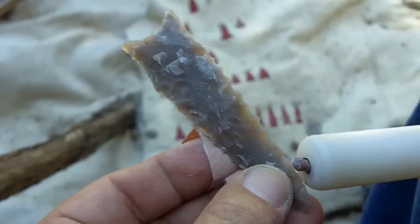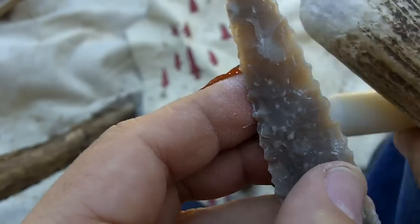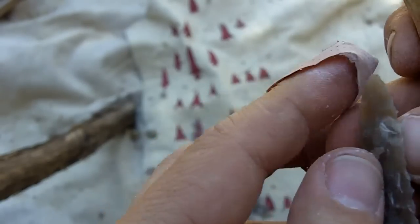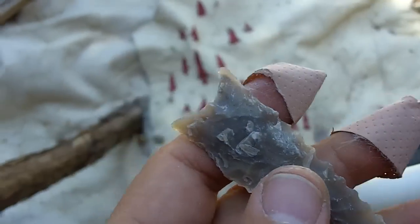That is running a few flakes across. I think the serrations were pretty delicate on these. It does produce a very, very sharp edge though — it's a very sharp edge.